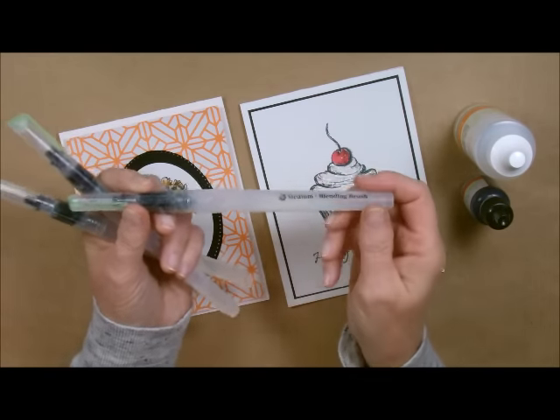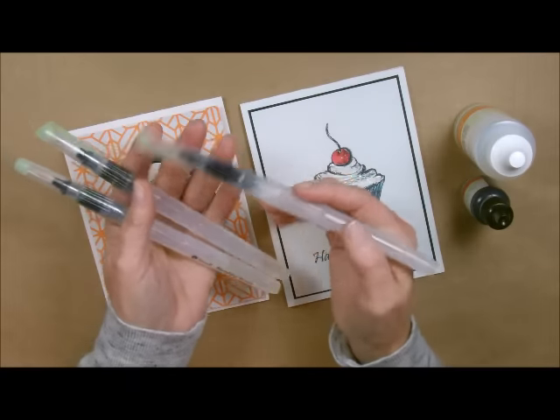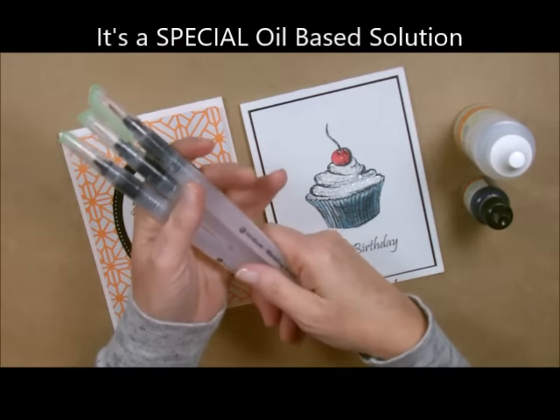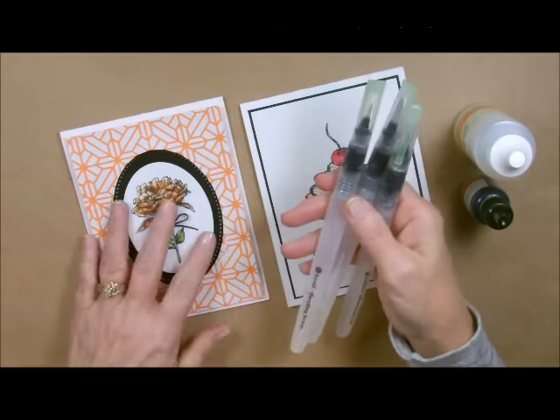You don't put water in these — you actually put the Blender Solution in here. These aren't alcohol markers, but they blend as beautifully as alcohol markers do. I can't stress enough what a gorgeous look you get from this.